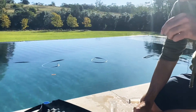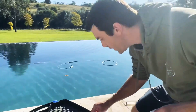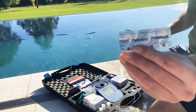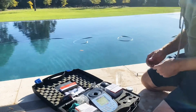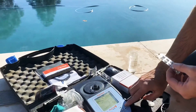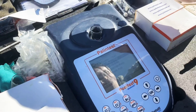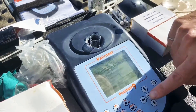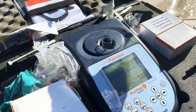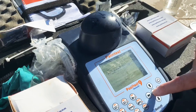So we'll test for pH first, which is your phenol red. We're going to put this in here before putting the tablet in. Hit the power button — it's already on phenol red, so we hit okay. Insert blank — that's what we've done. Put the cover on because it's not going to give you a very good test with the sunlight coming in; it needs to be dark. It's blanking.